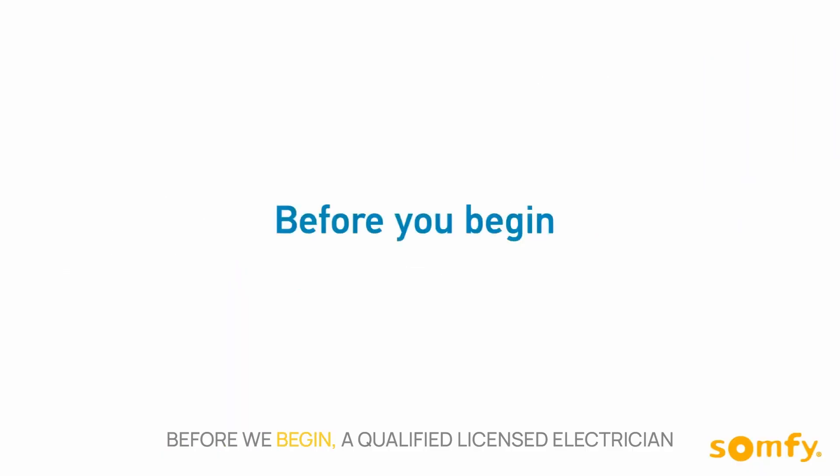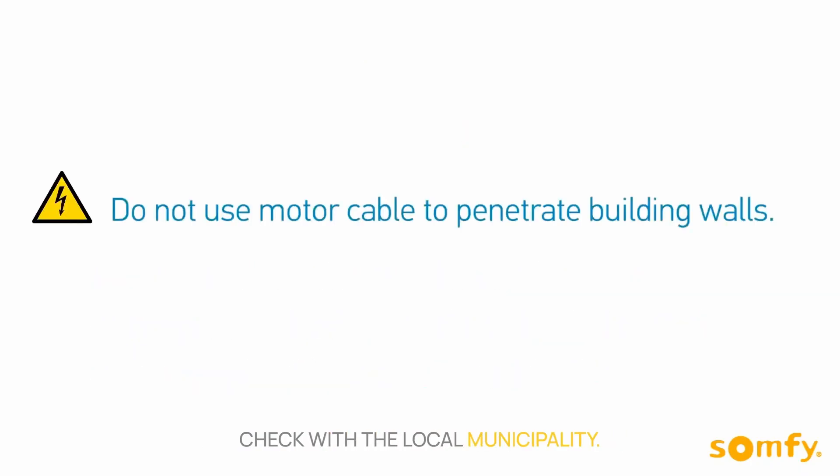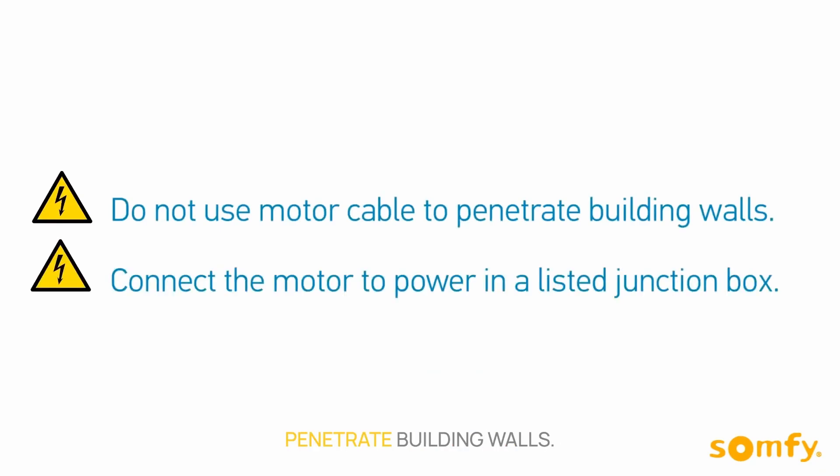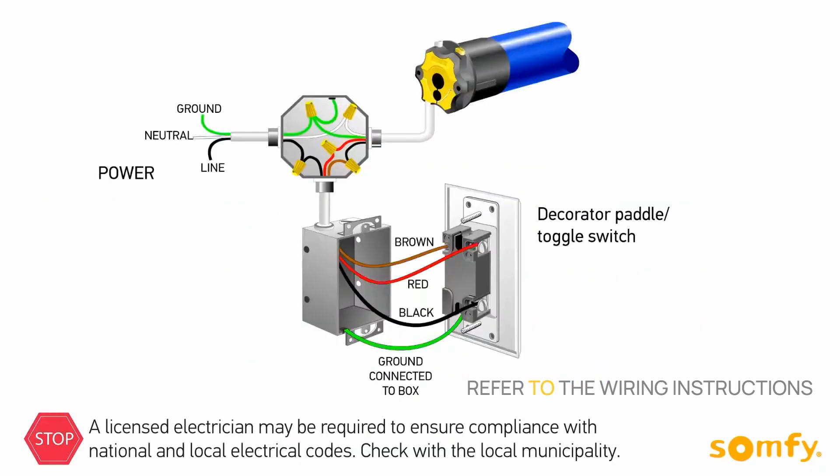Before we begin, a qualified licensed electrician may be required to ensure compliance with all national and local electrical codes. Check with the local municipality. Do not use motor cable to penetrate building walls. Remember to create a drip loop to prevent water intrusion. Refer to the wiring instructions and diagrams included in the box with the motor for proper wiring to avoid damage to the shutter.